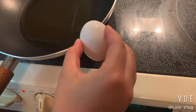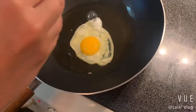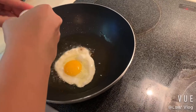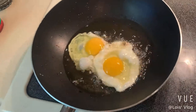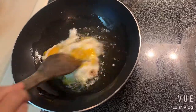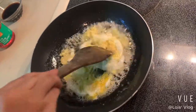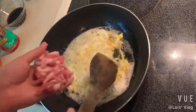I'm going to crack the egg on the edge of the pan and put it in. Cook it to your preference, then I'm going to put all the meat into the pot.